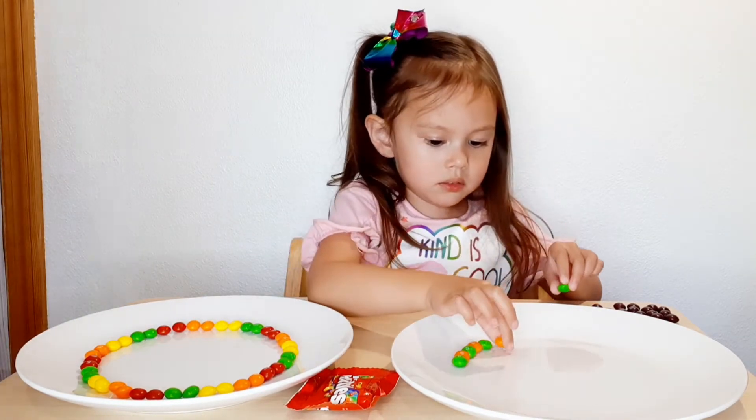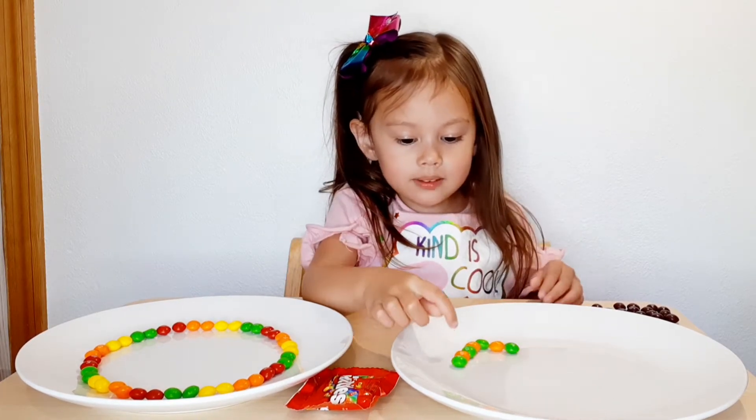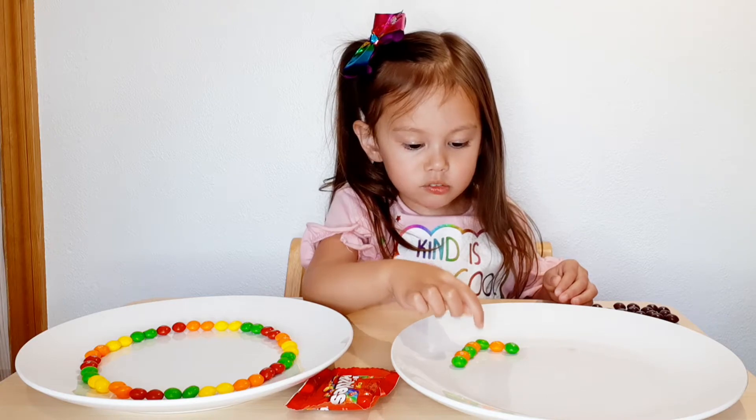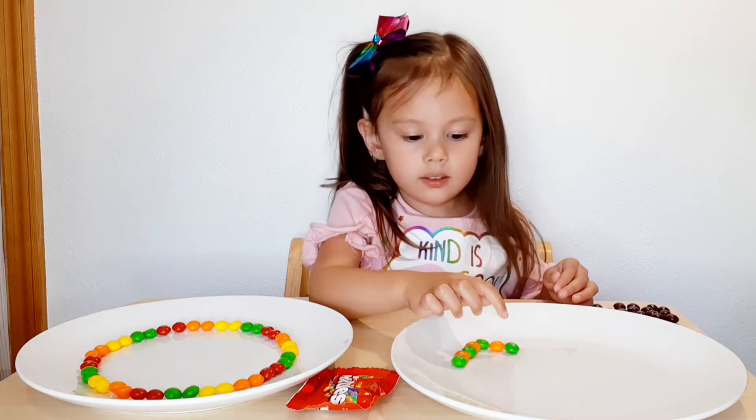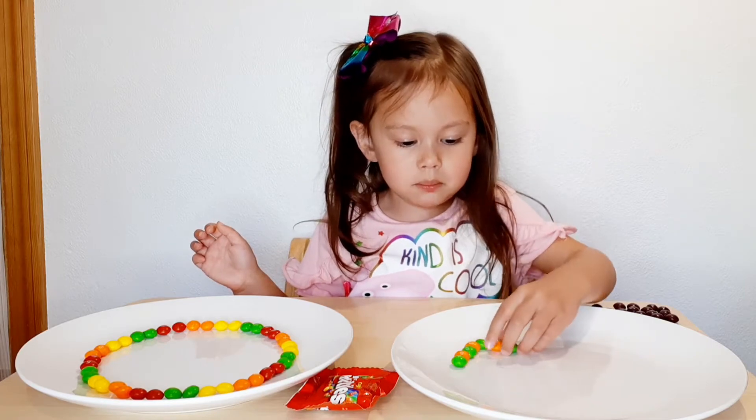How about you? What pattern do you have? Green, orange, green, orange, green, orange. And now green. I do green and orange. That's right.